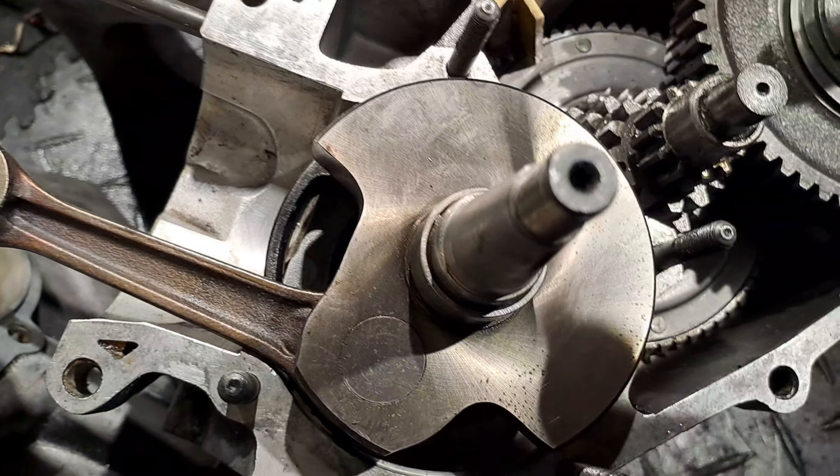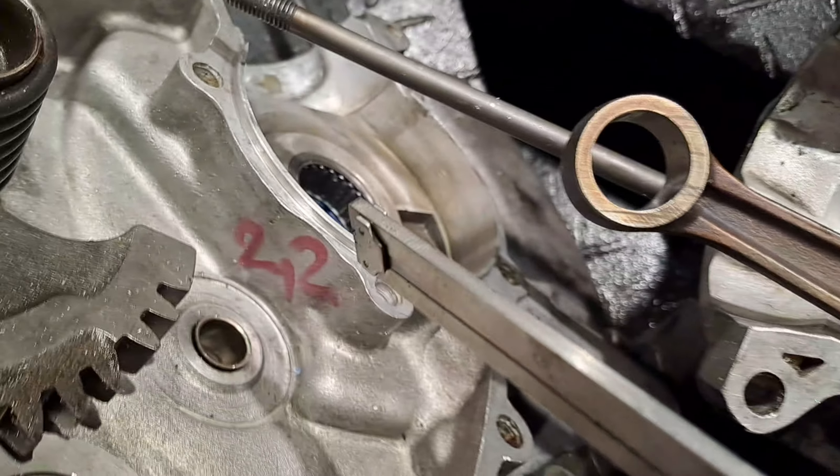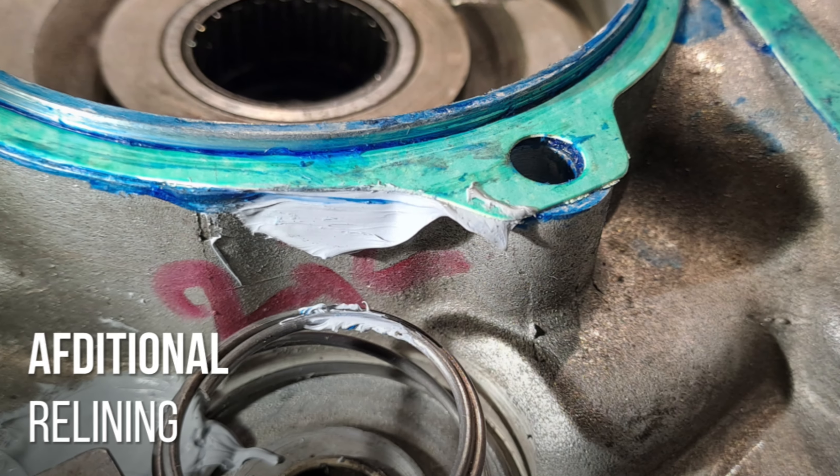A sloppy and classic mistake is putting the gasket on the big engine half, because these studs are so tempting — and it costs you 1.5 mm.